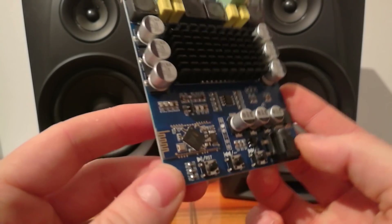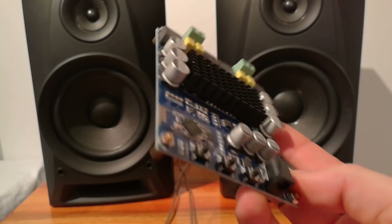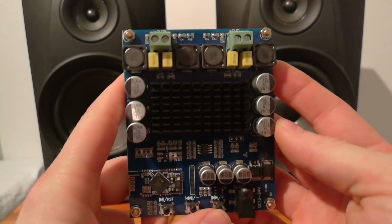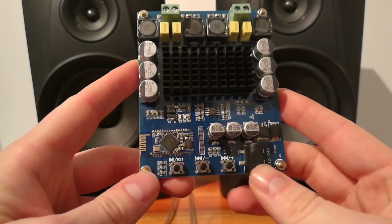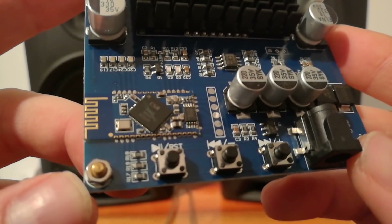I will make another review to show you how it works, and you can judge and decide what is good for you. But I'm impressed with this. From my side, this is a good amp. Look how it's all made and beautifully put together.